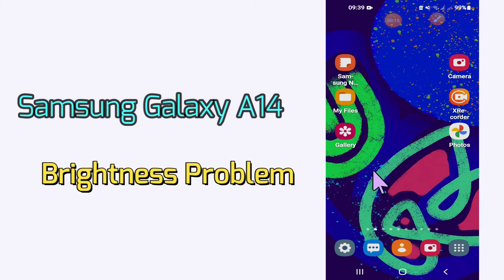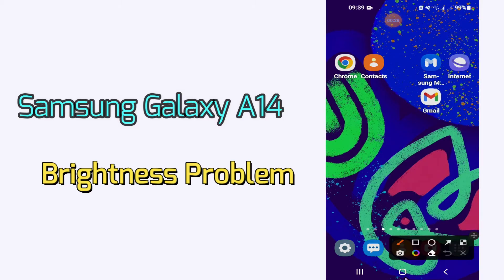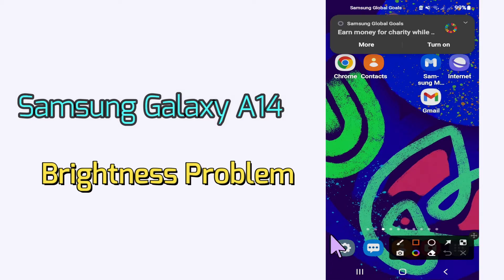Hello everyone, today in this video I'm going to show you how you can fix the brightness problem in your Samsung Galaxy A14. I'll tell you a few tips and tricks that you can use to fix it. Before I start, if you are new to my channel, don't forget to subscribe and press the bell icon. Watch the complete video and learn how you can do it.